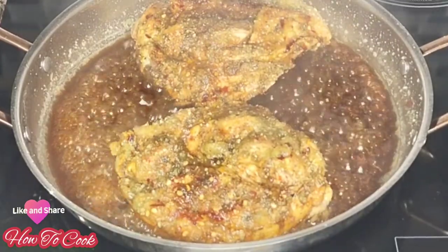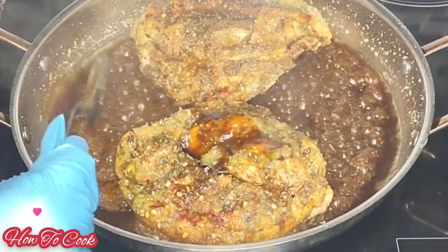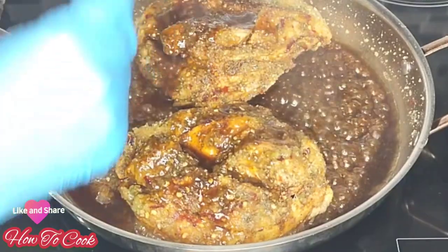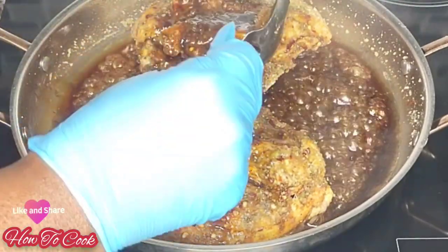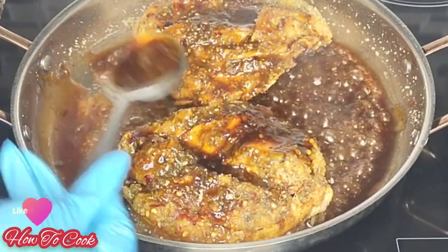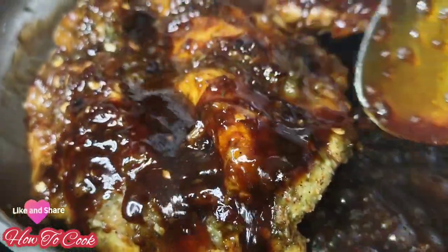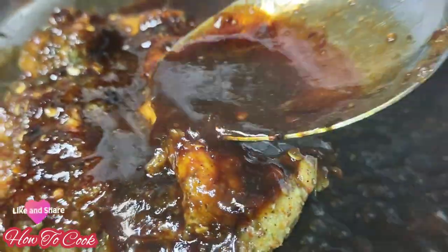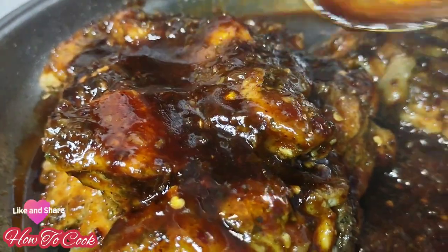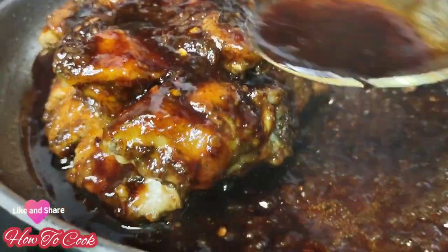It takes about 15 to 20 minutes to simmer down, but you want to be sure your gravy is caramelized really nicely. Drizzle it all over the chicken breast to get that nice glaze. Keep your fire at medium heat — do not turn your stovetop up too high because it will burn. Look at that caramelized gravy — it just comes together really, really good. When you get to this step you can drop to a very low heat, just don't burn your sauce.